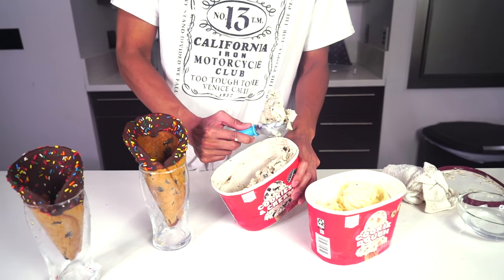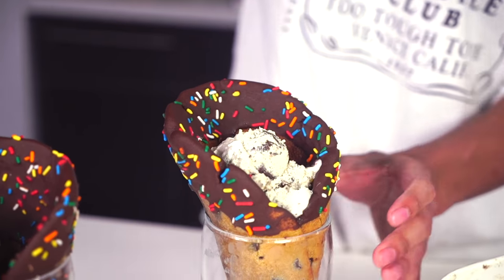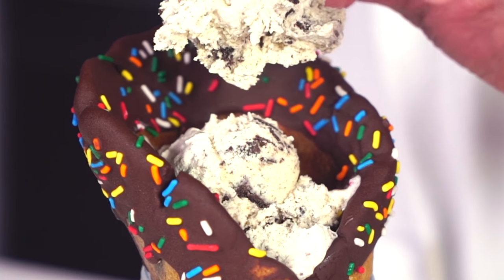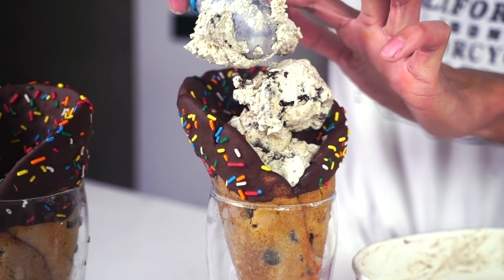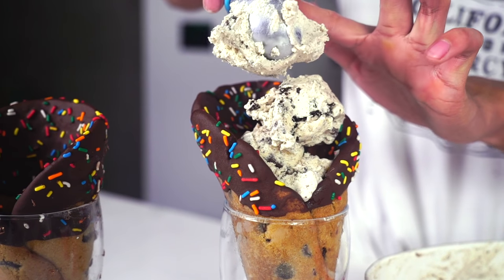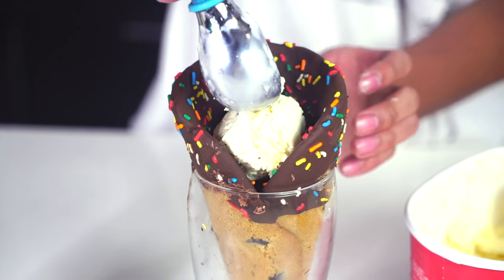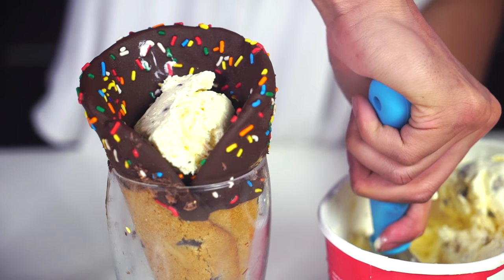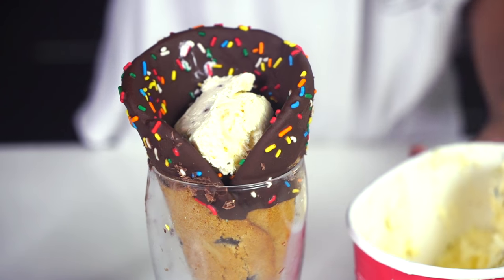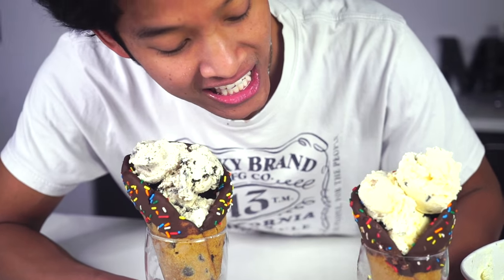I'm really excited to eat this ice cream. I have some ice cream right here and I'm gonna put it into my cone. Look at that — look how gorgeous that is! I'm putting some ice cream right there, boom. This is ironically cookie dough ice cream on top of cookies. Awesome, look how beautiful they are — they look so delicious!